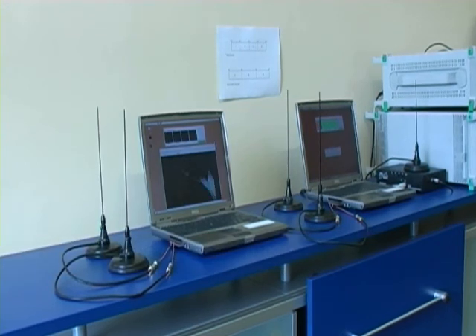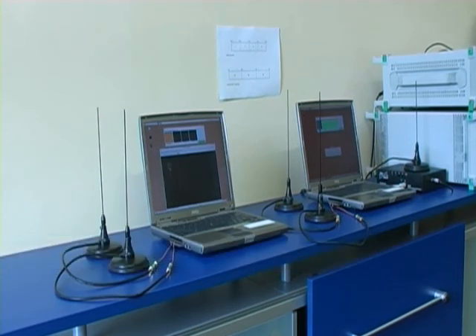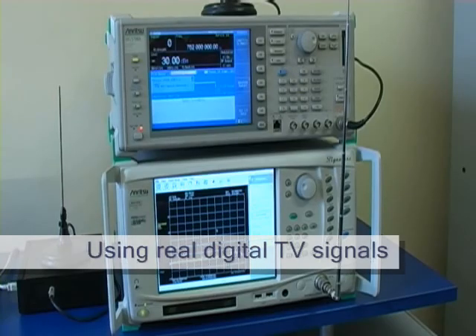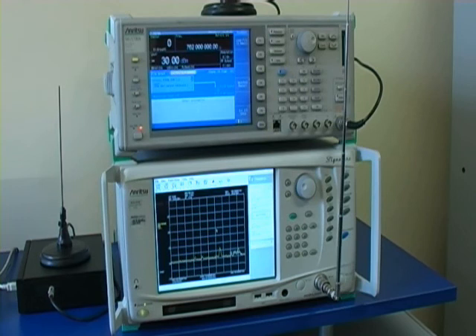Let's show you how this works. The laptop on the right is acting as the base station, and the laptop on the left is the access point. Normally, the distance between these two points in a wireless backhaul link would be between 20 and 160 kilometers. The box on the top is a vector signal generator, which is transmitting a real digital TV signal captured from a transmitter on Tree Rock Mountain in Dublin, Ireland.